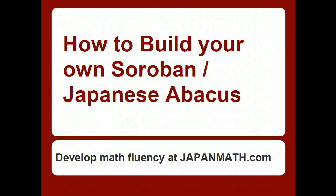Hi, welcome from japanmath.com. This is a tutorial on how to build your own Soroban, or Japanese abacus. Remember, if you want to develop your math fluency, you can develop it at japanmath.com.